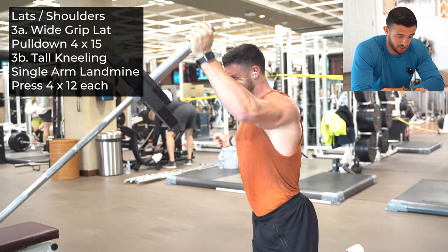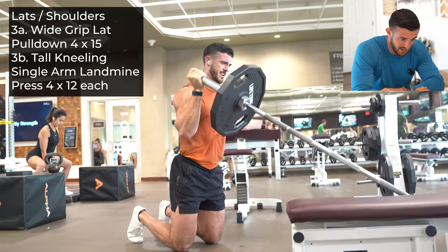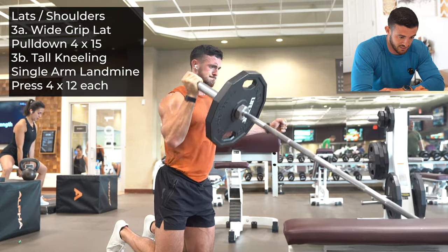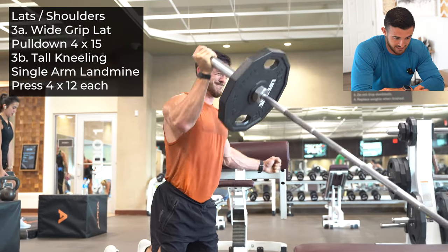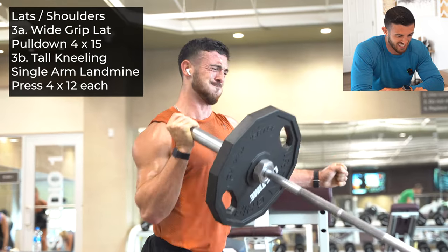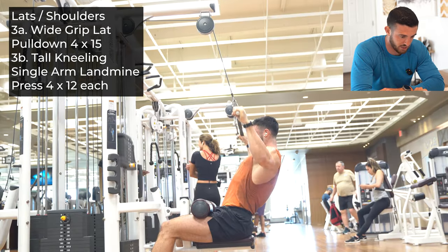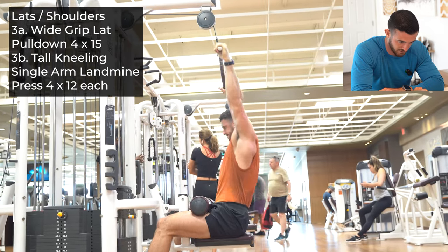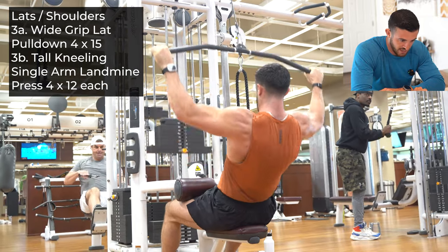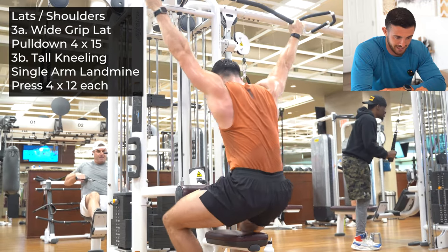Here we go into our next superset with our tall kneeling single arm landmine press. Tall kneeling — keep those toes tucked again, this is just going to help you engage the core. Notice that the opposite arm has a fist, which is going to engage the core on the opposite side. Imagine pressing in kind of a half-moon C rotation. Once you get done with your first set there, go over into a wide grip lat pull-down. Really focus on that stretch at the top of the movement — notice the shoulders kind of roll upwards. The heavier you go on weight, I'm okay with a little bit of a pullback, but for the most part try to keep your chest straight.